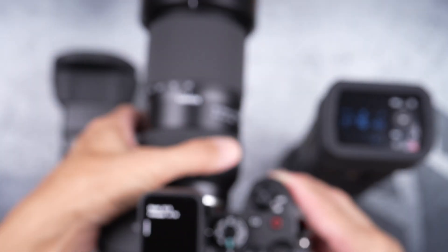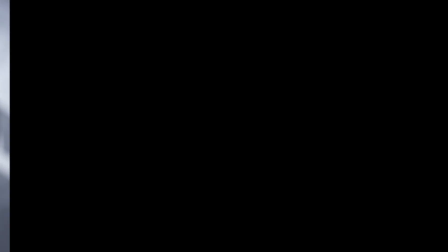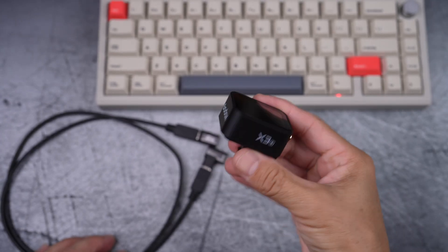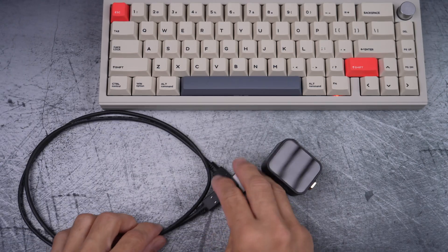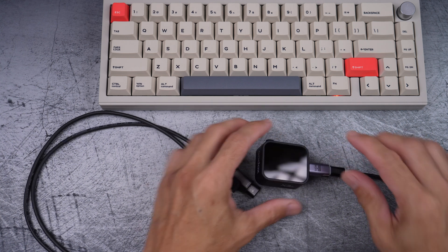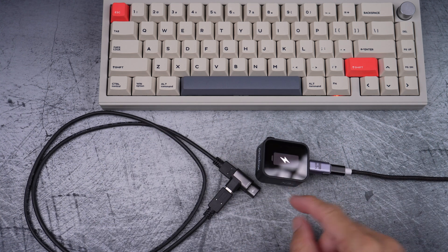In another video, I even demonstrated that you can overwrite the same firmware version. Alright, let's get started. Have your Godox X3 Trigger and a USB-C cable ready. You should make sure the trigger is fully charged, or the battery should almost be full.